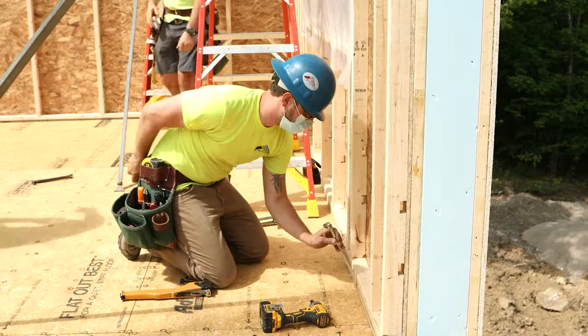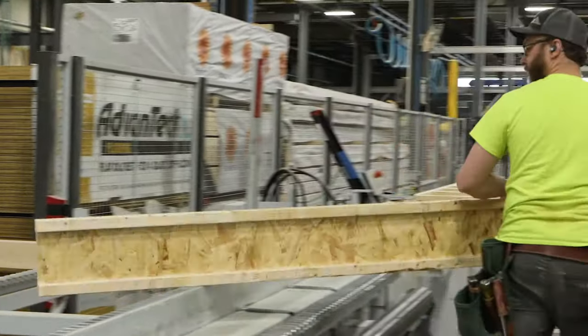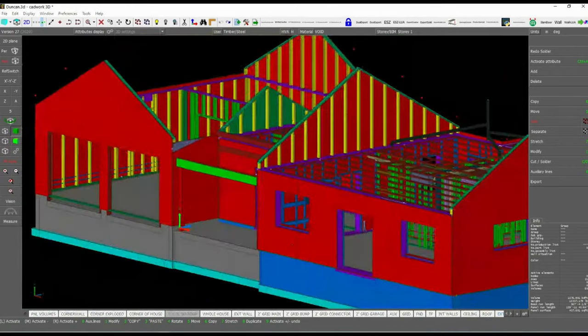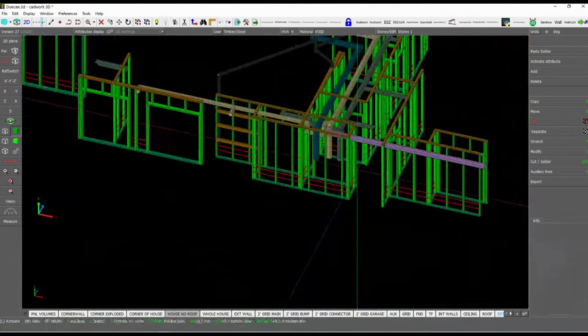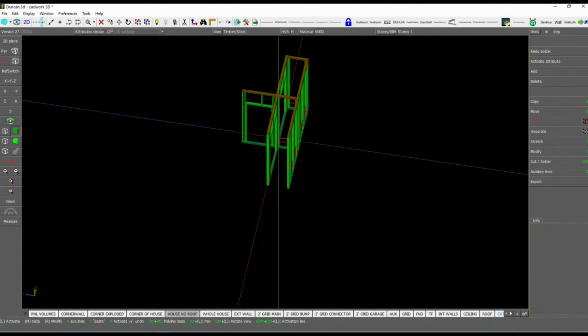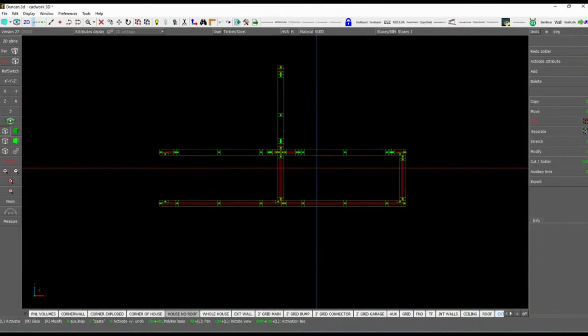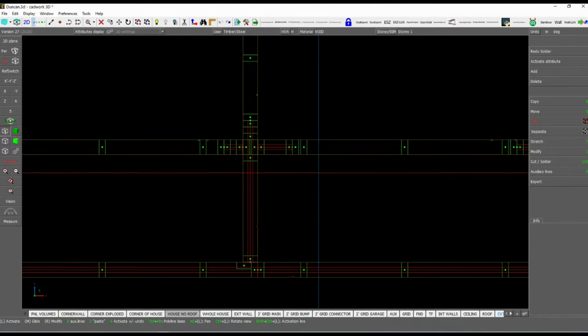Every member of our vFab team has experience building Bensonwood homes on-site and on the shop floor. Anticipating the needs of the general contractor later on is crucial at this stage of the process. For instance, if a design indicates drywall is to be hung, the vFab team will add additional studs and nailers to the model that will then be installed in the areas where they know the general contractor will be looking to attach the wall.